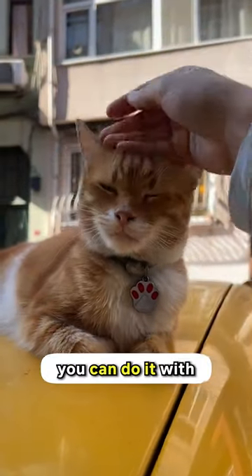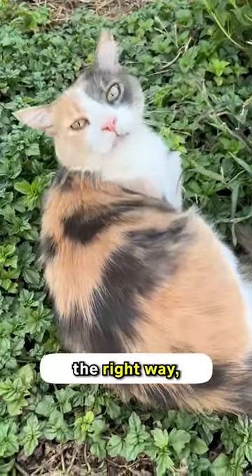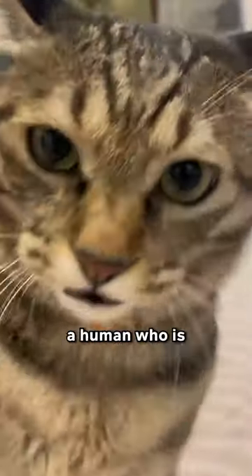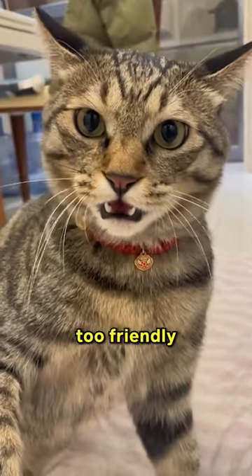Did you know that befriending a cat is so easy you can do it with just one finger? When you do this the right way, you can easily break the ice and befriend a cat. Cats often get angry or even bite a human who is approaching them if they are being too friendly or enthusiastic.